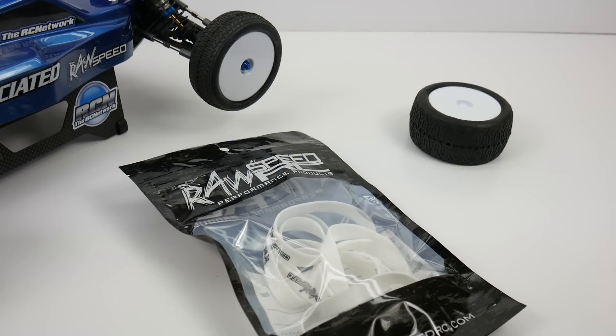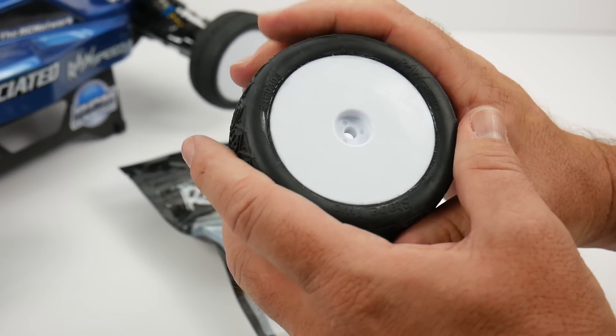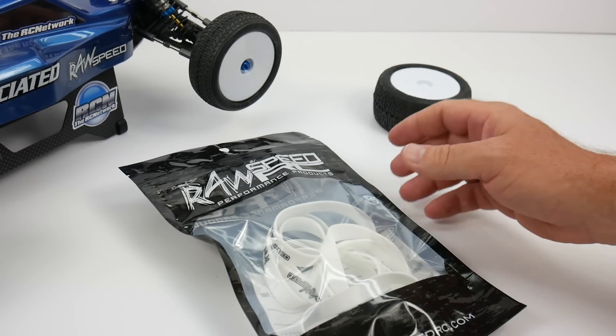Rich here from TheRCNetwork.com and welcome to another episode of Tool Tuesday. This week we're taking a look at the RawSpeed RC tire bands. If you've ever glued up wheels and tires before, you know you have to keep pressure after you've glued those tires — keeping that pressure onto the bead is so crucial to get a good bond on the tire to the wheel. So RawSpeed RC has come out with a pretty cool product here.